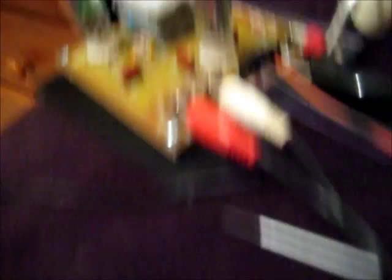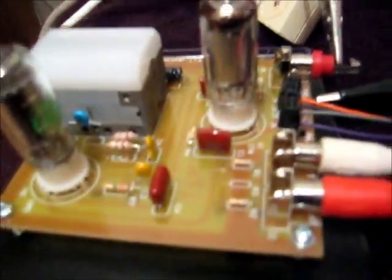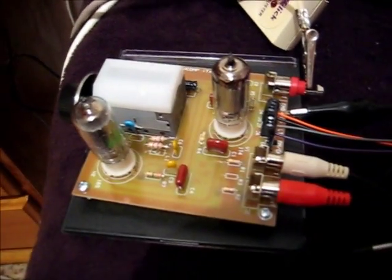Very simple to build kit. I recommend anyone who's into vintage radio or ham radio to buy one of these kits — they're very nice. They're a bit fussy about how loud the input is, but that's no biggie. Instead of having coils to wind, you've got the RF oscillator as one of the two tubes and the other one's a mixer. Thanks for watching.